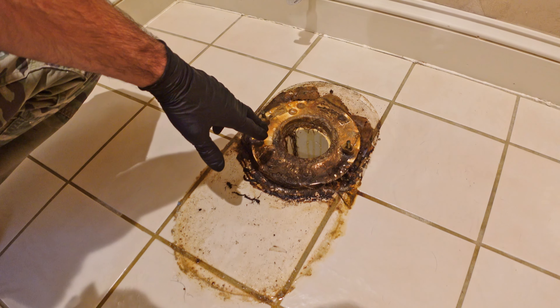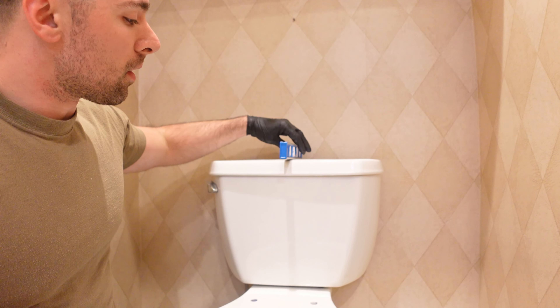I tightened the tank down all the way, put the lid on, and put the level on it. We're basically perfectly level left and right. It could use a little bit more on the back but I don't feel I should tighten it down anymore — the bubble is between two lines, tilted slightly forward just a little bit, but you can't notice it so it's good. Now I'm going to connect the water supply line.